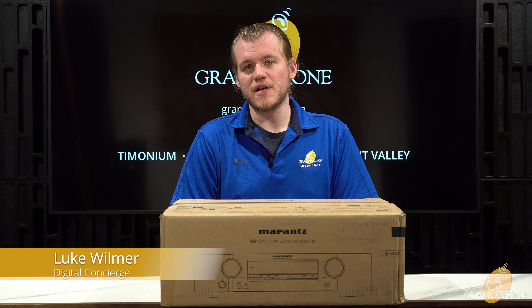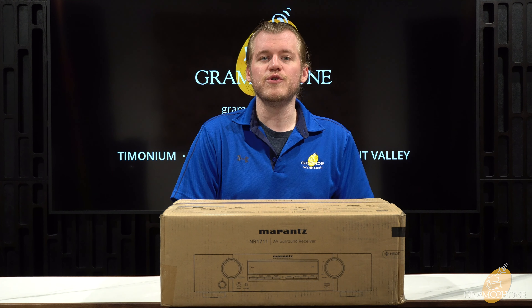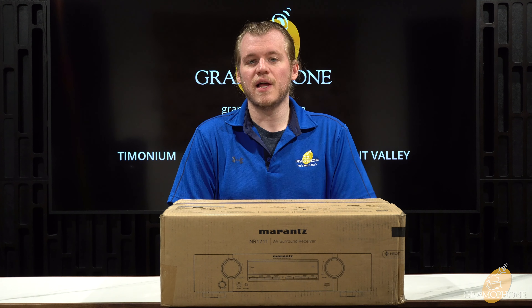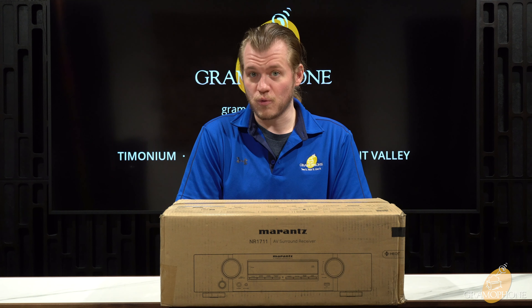Hey guys, it's Luke, your digital concierge of Gramophone, and today we're going to take a deep dive look into the all-new NR1711 — this is an 8K-ready slimline receiver by Marantz.